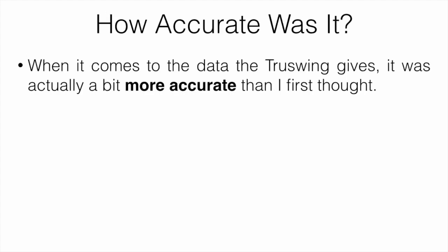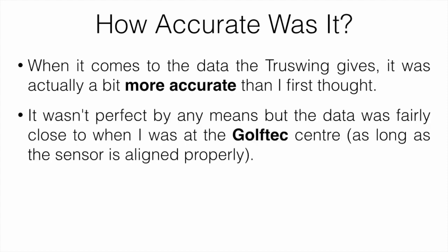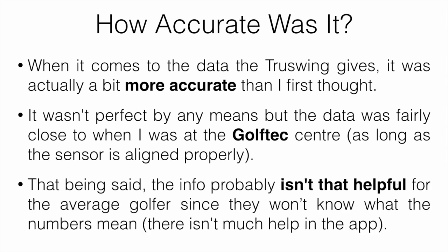When it comes to the data the TruSwing gives, it was actually a bit more accurate than I first thought it would be. It wasn't perfect by any means, but the data was fairly close to what I saw at the Golf Tech Center, as long as the sensor was aligned properly. For a while I wasn't aligning it properly, which gave misleading information, but once aligned correctly, it was fairly accurate. That said, the information probably isn't that helpful for the average golfer since there isn't much help in the app explaining what dynamic loft and similar metrics mean or how to improve going forward.